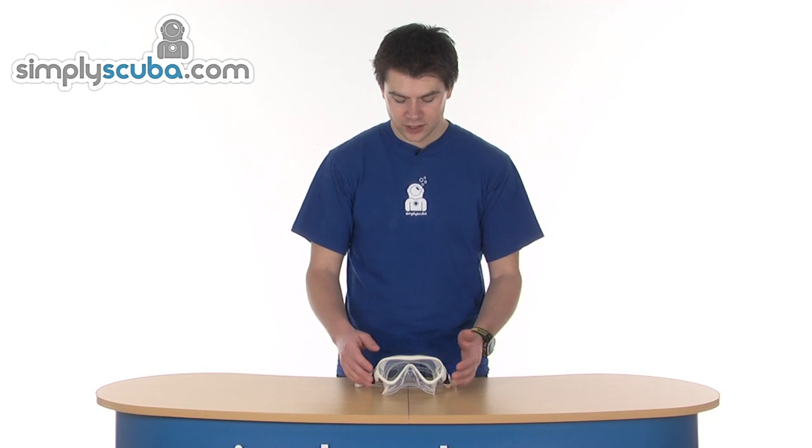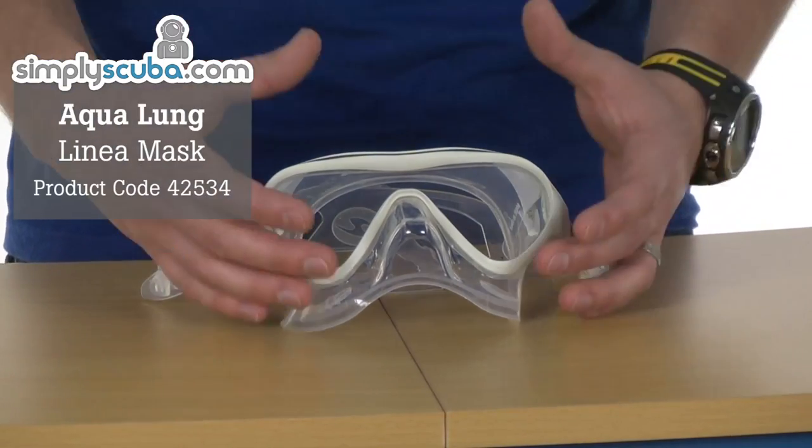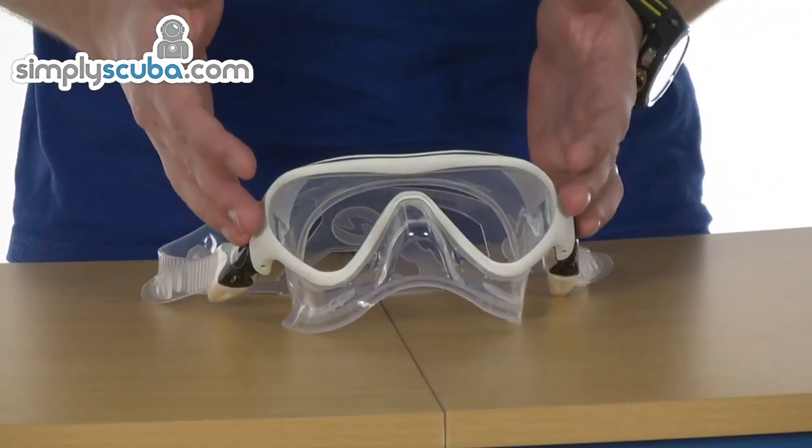Hi, welcome to Simply Scuba. This is the Aqualung Linear mask. It's a ladies fit mask, so it's got a smaller frame design and also a narrower skirt, and it just really helps improve the fit for ladies that have that narrower face.